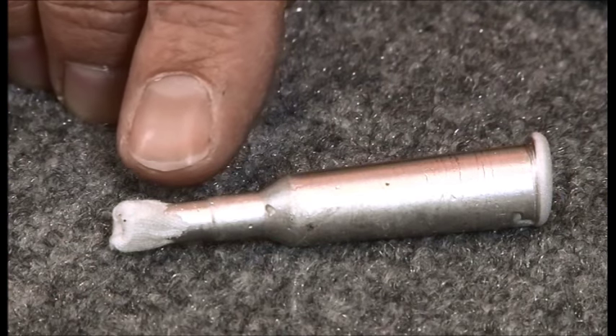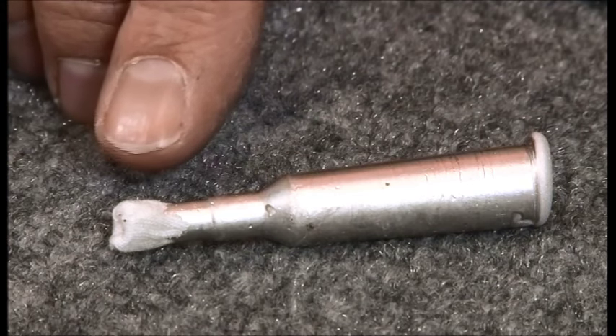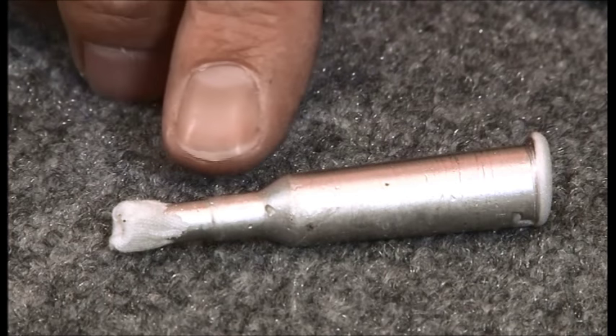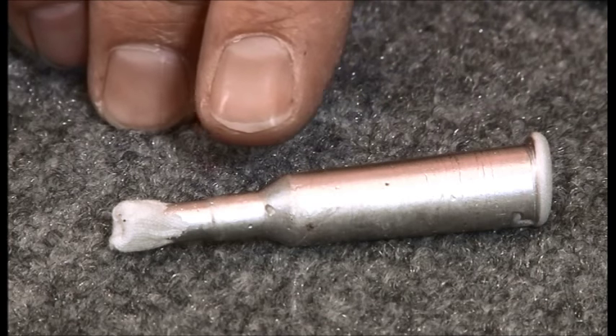So what we have then is a very nice clean chamber cast. We have the ability to measure the throat, we can get free bore information, and if you wanted information about the rifling you could push the patch a little further down the bore to get that. We can get all of the diameter and length measurements off of this casting. It's nice and clean.